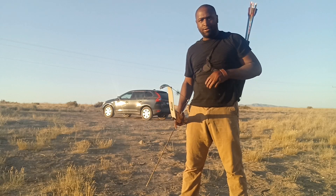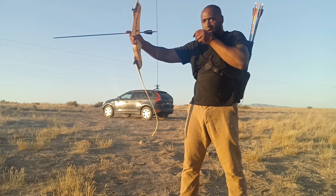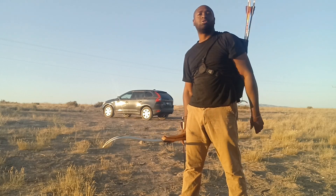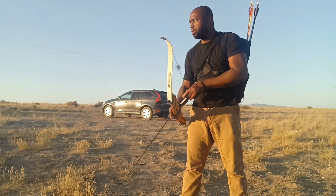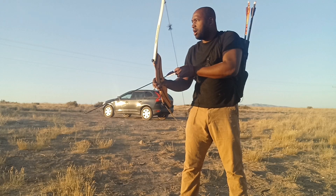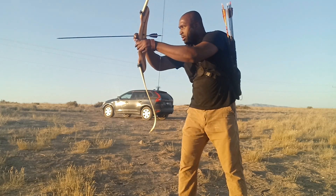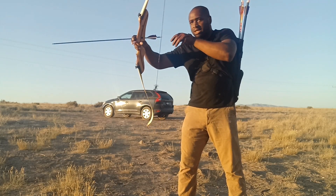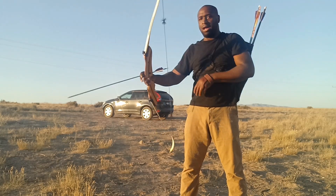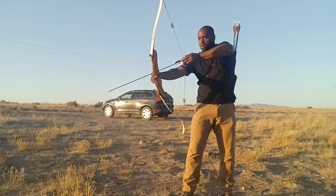Think of it like an AR-15: you've got your bead on the target and you run out of rounds. Soldiers trained in the army — or even from watching professionals on YouTube — don't drop the weapon and look down when reloading. They keep their eyes on the target, train themselves to grab the next magazine, load it, and continue shooting. Same thing with the bow.